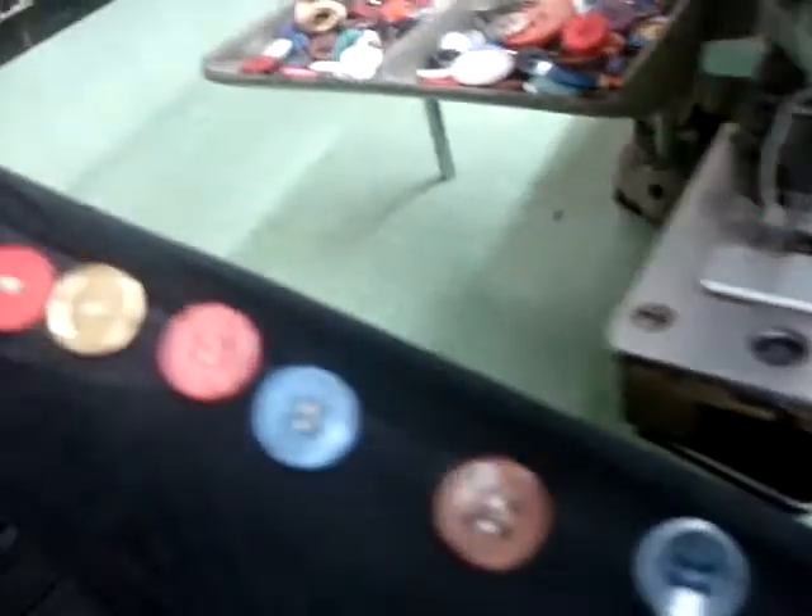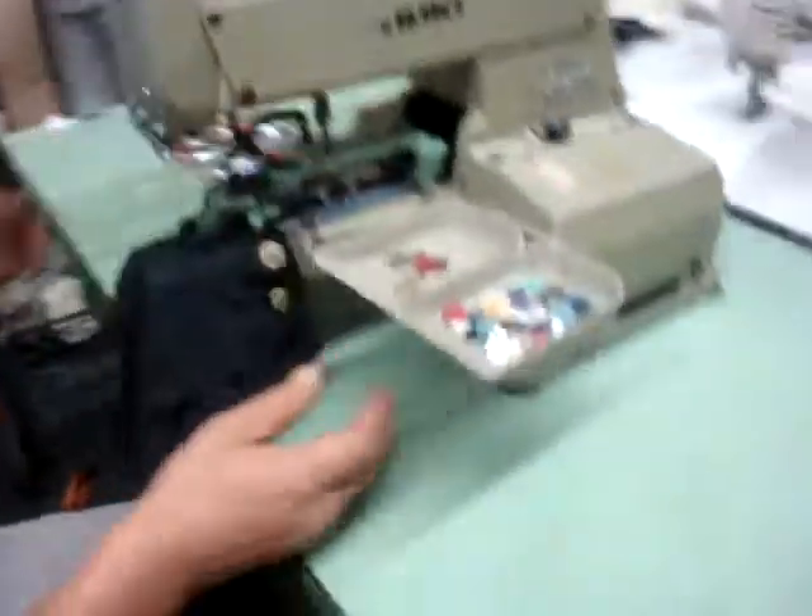Thank you very much from Atlas Levi's Sewing Machine Company. It comes with table, motors, complete machine.